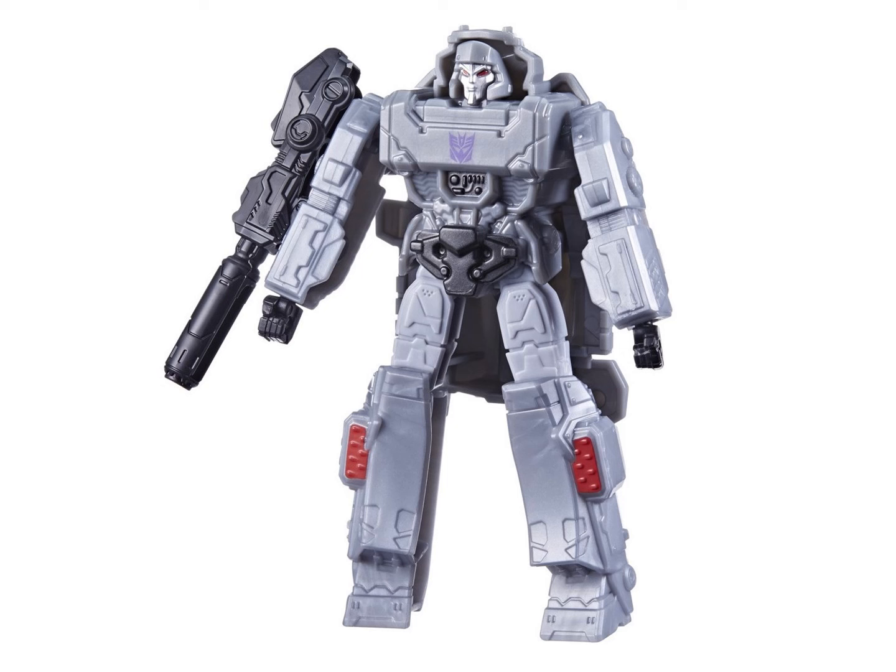Then there's Megatron. I don't know what's going on with his hands — they look to be articulated somehow, which is pretty neat, because the rest of him looks like a one-step changer. He's the only one of them that looks like a complete figure and not something that is missing pieces or transformation steps.